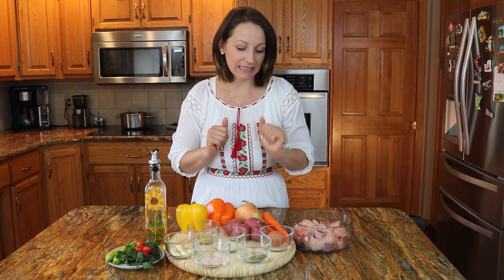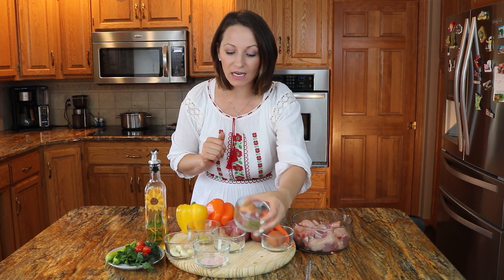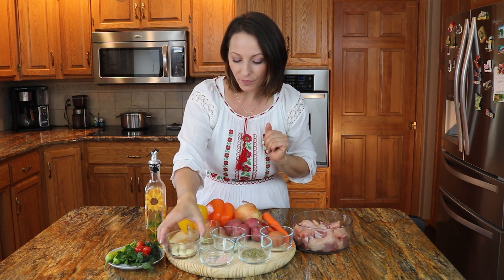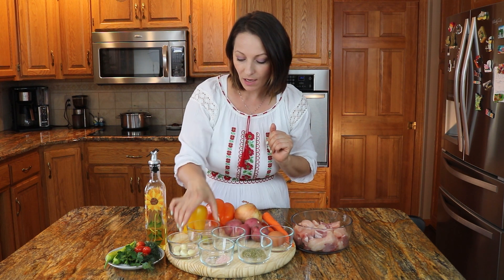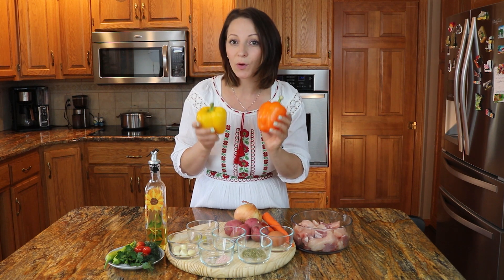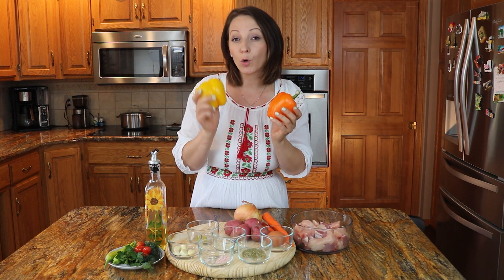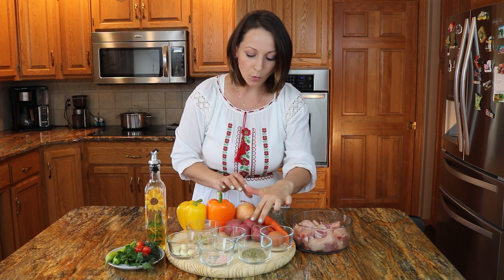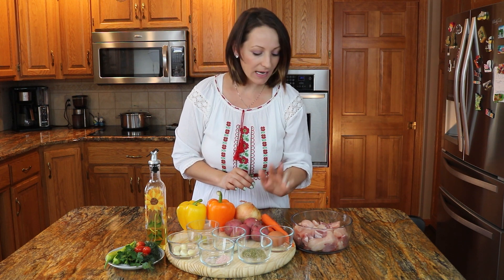Vamos a ver los ingredientes que vamos a necesitar. Para esta receta vamos a necesitar un huevo, una cucharada de orégano seco, una cucharada de sal, cuatro dientes de ajo, una cucharada de garlic salt, un cubito de caldo de pollo, dos pimientos amarillo y anaranjado. Puedes usar pimiento rojo, amarillo y anaranjado — no me gusta usar mucho el verde porque pienso que no da mucho sabor a la comida. También una cebolla, cuatro papas medianas, tres zanahorias, y media libra de un mezclado de pollo con cerdo. Pero puedes usar carne de res también.